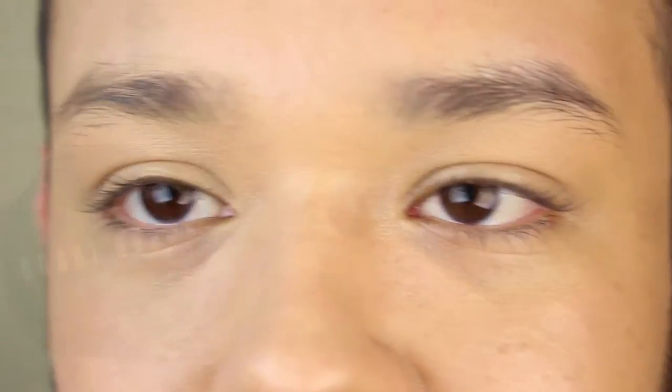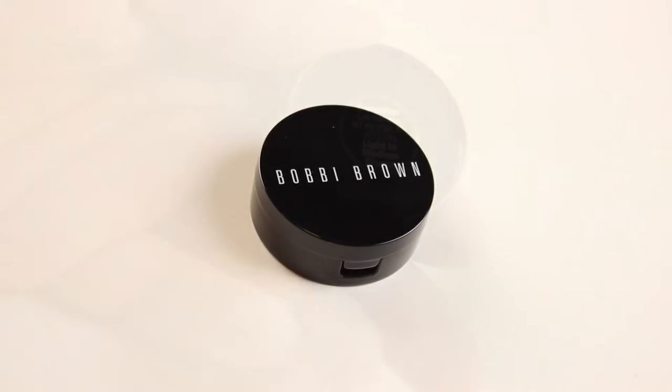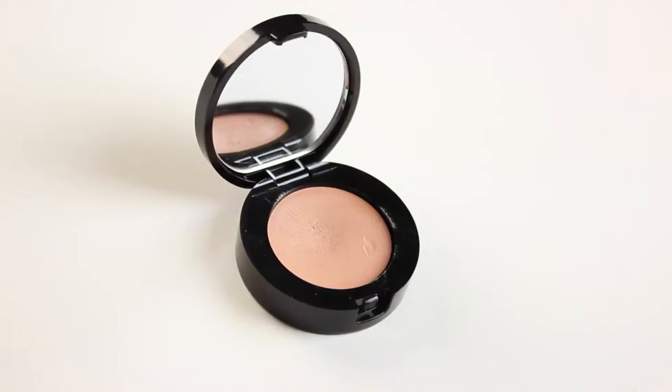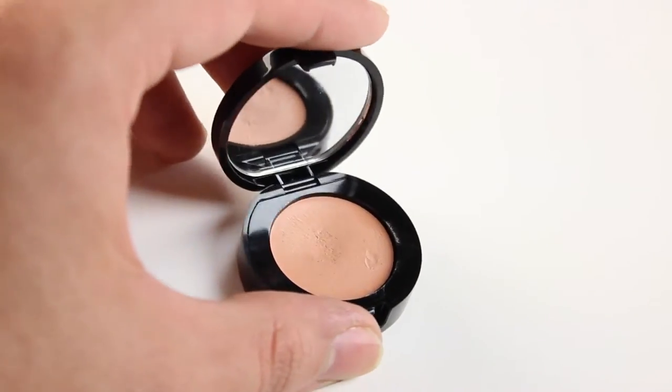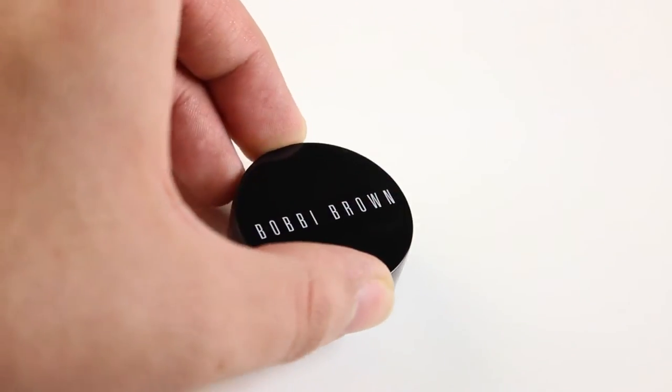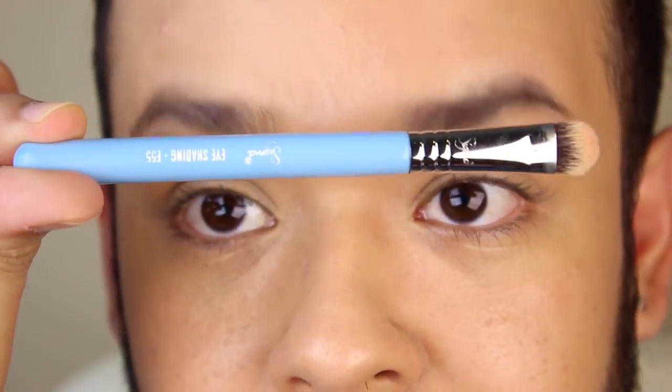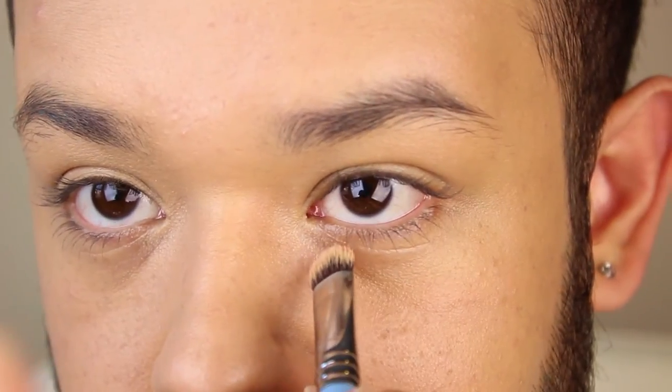Now I will be applying my Bobbi Brown Corrector in Light to Medium. It is the most amazing product for the under-eye area, to be honest. For that, I will be using my Sigma E55, and as always I'm going to be starting from the inner part of the under-eye area and then moving outwards.